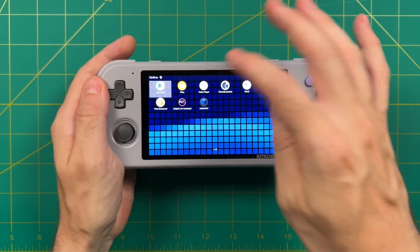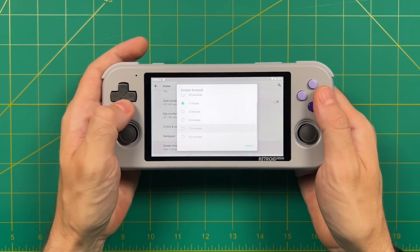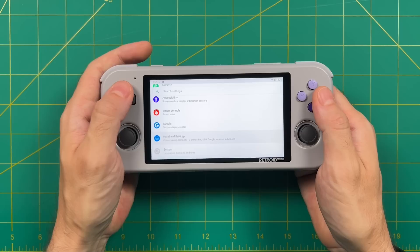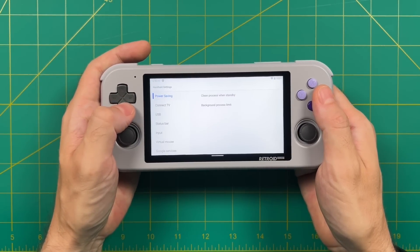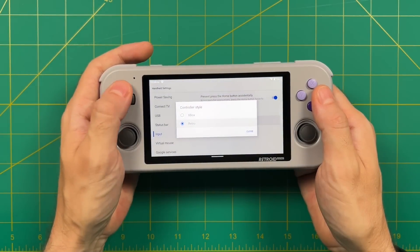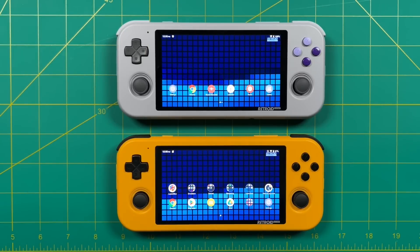Two things I recommend doing right away: first, turn your screen timeout from 1 minute to 30 minutes so it doesn't black out when you step away. Second, go into the handheld settings, navigate to the input section and then controller style, and switch to the Xbox button style so the bottom button is your confirm button — like on Xbox and PlayStation. I found this gives the best compatibility overall.